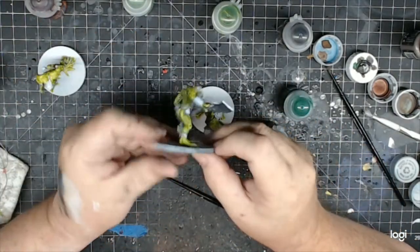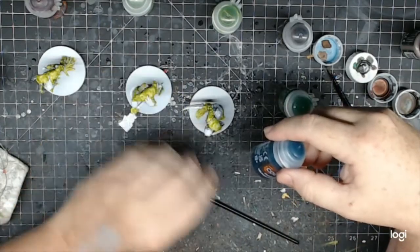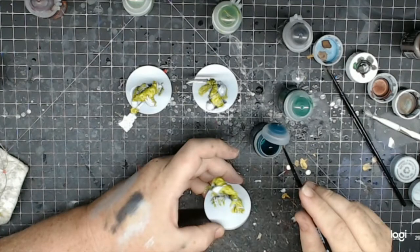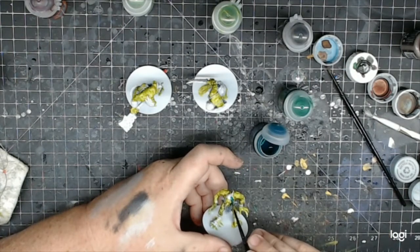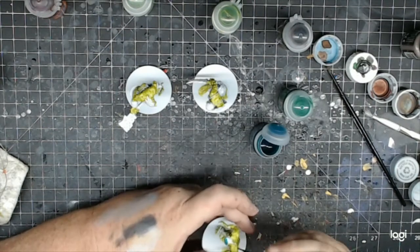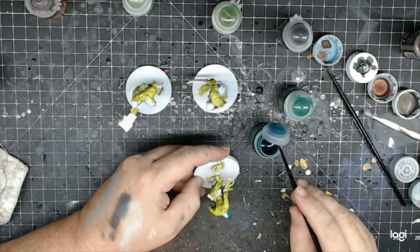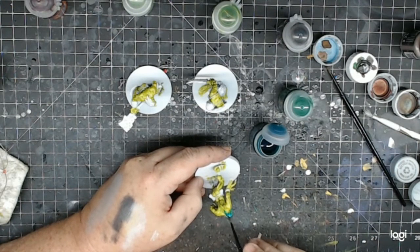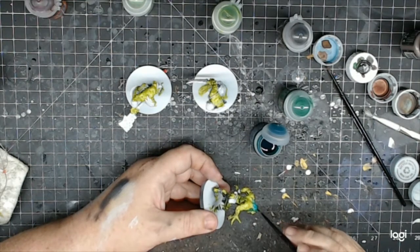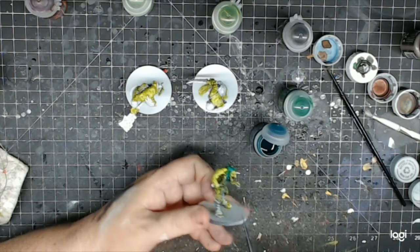Got the green all on. Now I'm going to go for the hair — I'm going to use Aeldari Emerald green for the hair. It looks kind of like seaweed. I'll go through and get all the hair done.